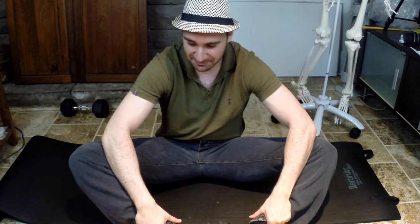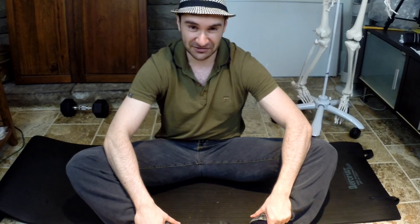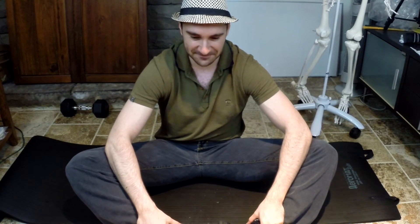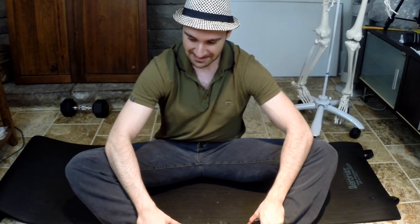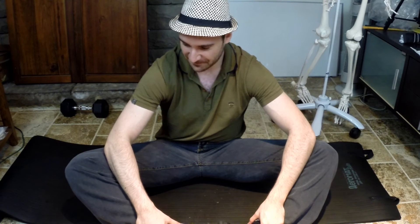Hold that contraction for 10 seconds, just a 30 percent maximal contraction. Then you're going to stretch a little bit further after those 10 seconds — try to go a little bit further, don't injure yourself, but after that signal has been sent you should be able to go a little bit further. Then hold that for 30 seconds, and then do the same thing again — contract for another 10 seconds and then go a little bit further.